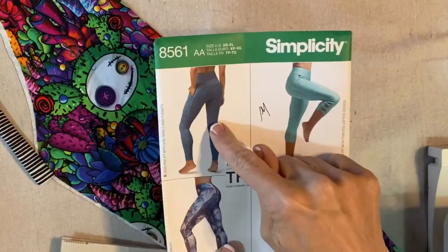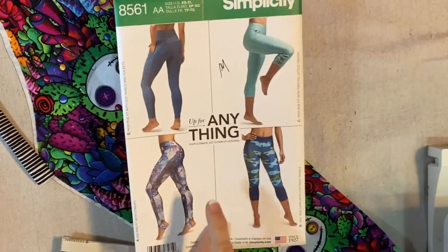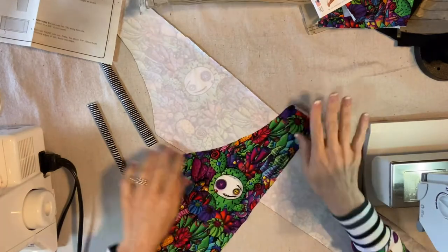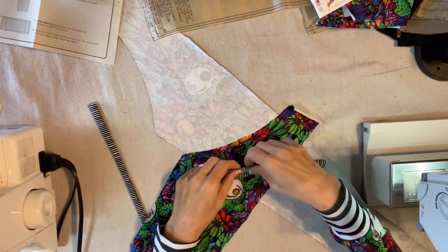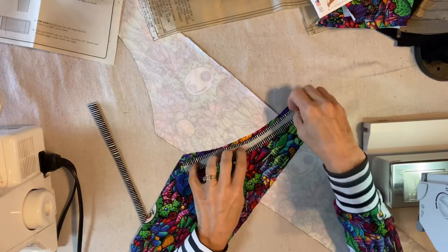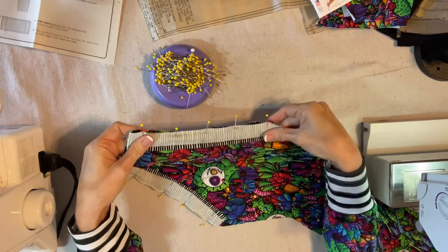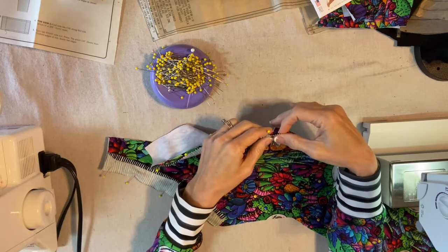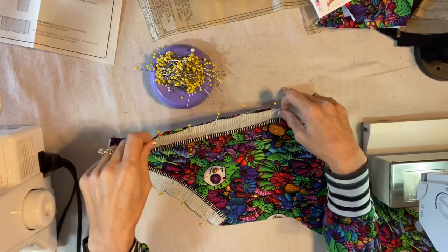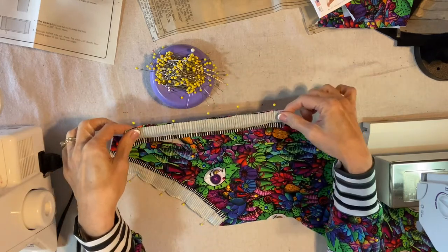I'm doing View D, which has the contrast side panels and pockets and it's the longest length — no stirrups, no little bows on the side, and no cuffs. Just a pretty basic legging. I use pins — I know a lot of people use little clips and those are good too, but I'm perfectly comfortable with pins. I'm going to pin this edge, stretch a little bit to fit, and then the folded edge will wrap around in the next step. I stretched and pinned along this curved edge and I'm going to sew this on my sewing machine with a straight stitch. I've tried the stretch stitch and the zigzag and I've found that the straight stitch works just fine.